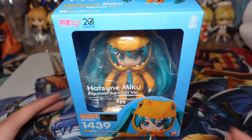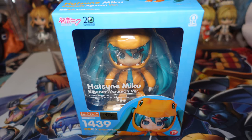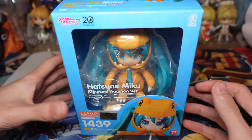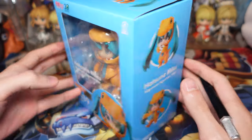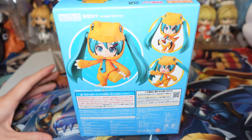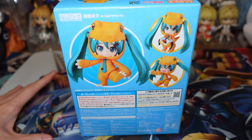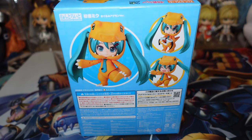Hey guys, it's Karataka here and today I'm here with another unboxing. Today we'll be unboxing the Hatsune Miku Kigurumi Agumon version. This is pretty much just like a Hatsune Miku crossed over with the Digimon franchise, and she is going to be wearing an Agumon costume. So this is adorable. I am a huge fan of Hatsune Miku and I am a huge fan of Digimon, so this was a must buy for me.